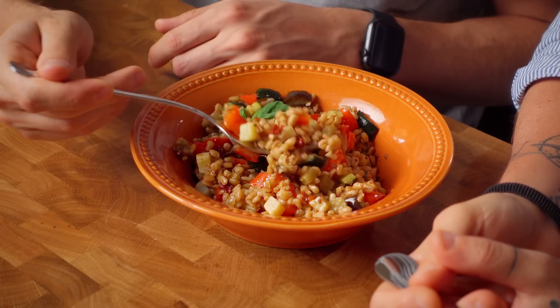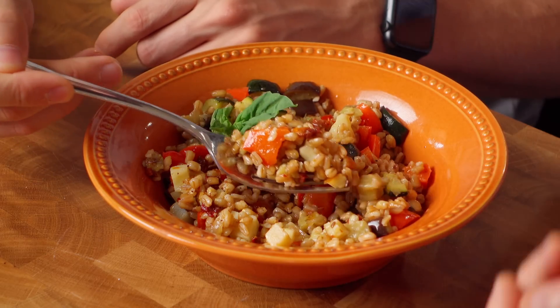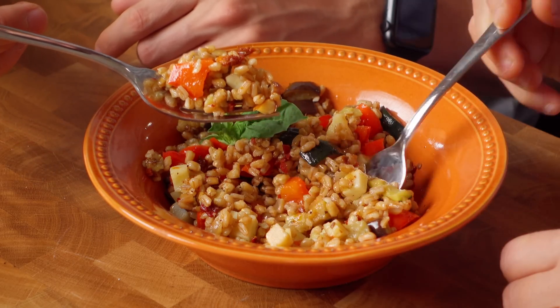Buon appetito! That's really good. There's no 'but' - that's very good. It's perfect. And I can't imagine the barley getting soggy. It can't get soggy. It's a summer dish. You can make it in advance and keep it in the fridge for three, four days. And it will always be gorgeous, amazing, delicious, al dente.